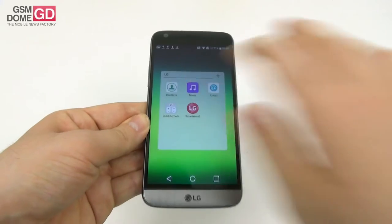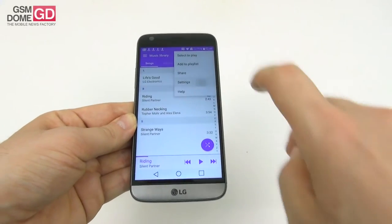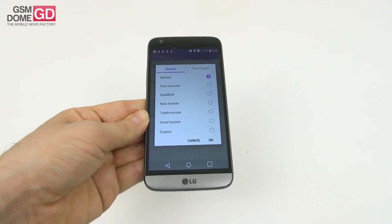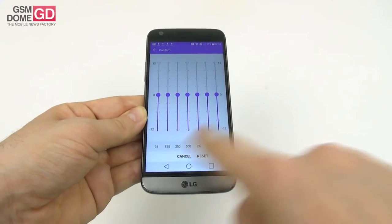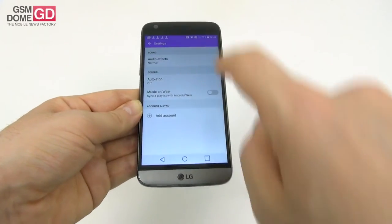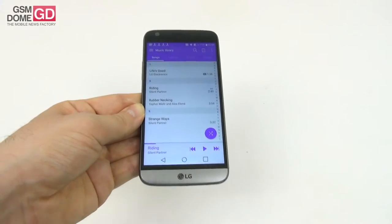The music player feels familiar — not much has changed from last year. Audio effects include an equalizer with modes like normal, pure surround, quad beat, bass booster, treble booster, vocal booster, or a custom setting with 7 channels to tweak. There's also pitch and speed adjustment, auto stop, and music-on-wear for syncing with an Android Wear device.